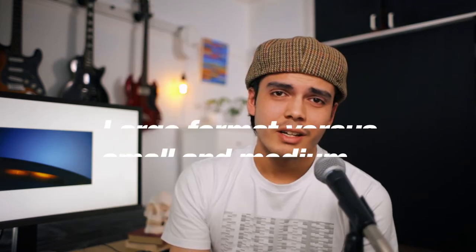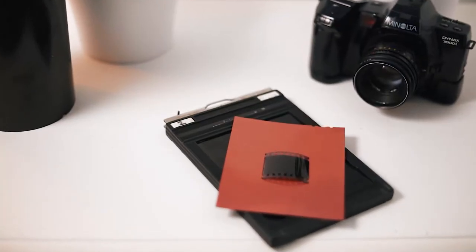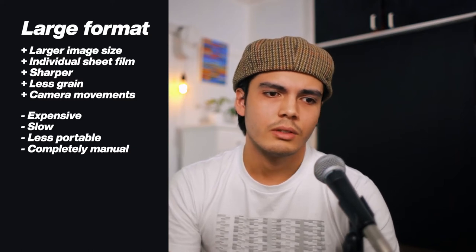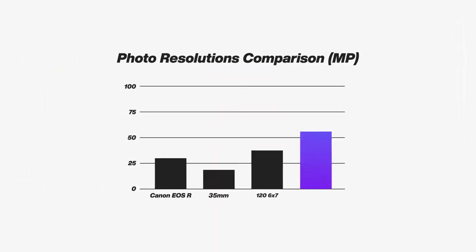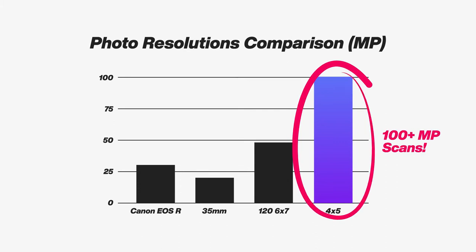After a fair bit of research, here are some of the things that I learnt about how these cameras work. Large format film photography differs from small or medium format in that the size of the negative or the film is much larger. If you look at the difference between small and medium format film sizes, large format is just a whole lot bigger. And why that matters is because you get a whole lot more resolution — basically more megapixels. The same benefits for shooting medium format over 35mm apply to large format as well.